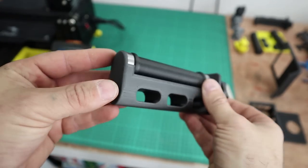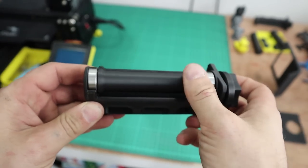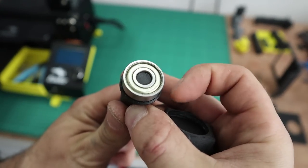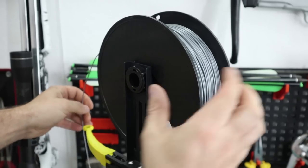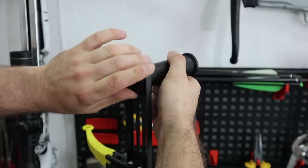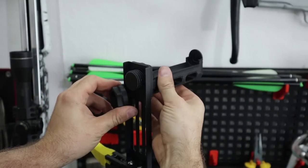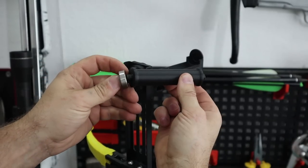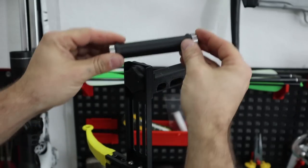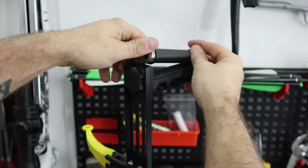This last mod is a filament holder with bearings on each end, which allows the filament to rotate more easily and puts less pressure on the extruder. I'll put links to the bearings in the description below. You unclip your filament from the filament guide, take the spool off, remove the original holder, and screw the new one on with the nut provided. Clip on the two bearings on each end and slide it in place — it's as simple as that.